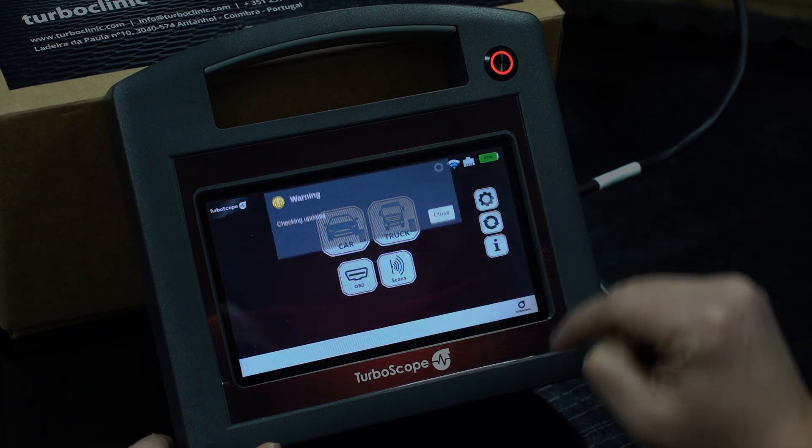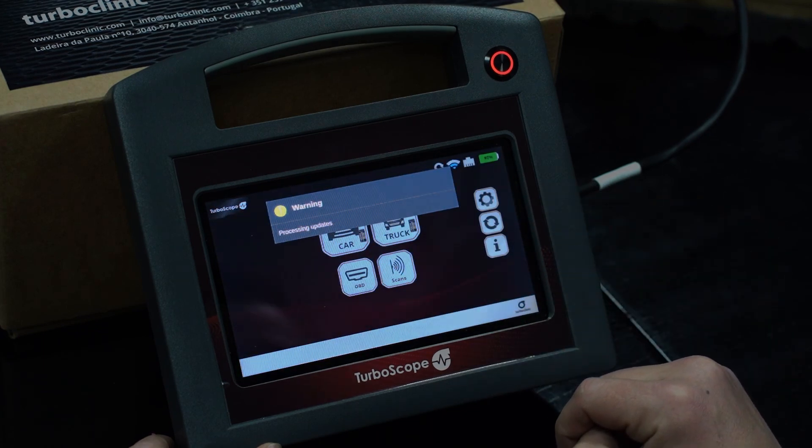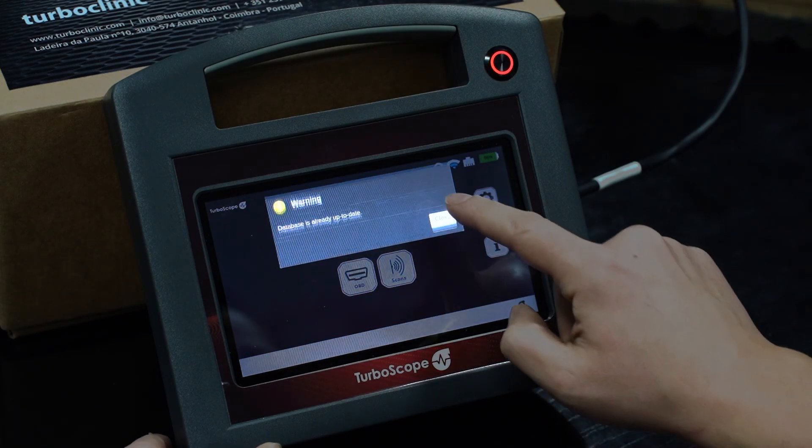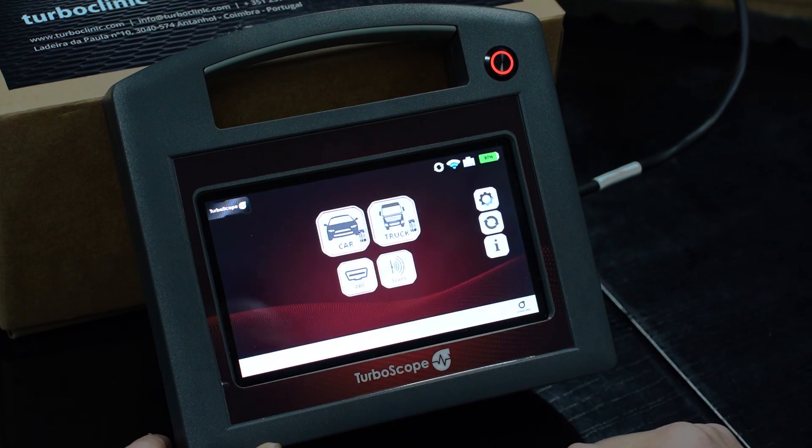The update option is important so that you may not miss any of Turboscope's new updates. And this is Turboscope. Thank you for watching. See you soon in the next video!